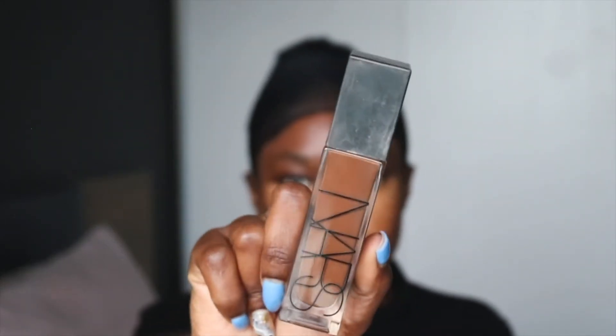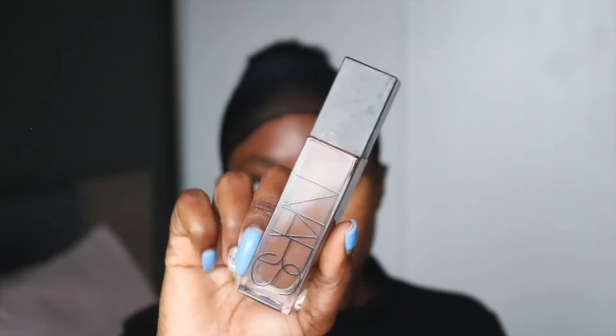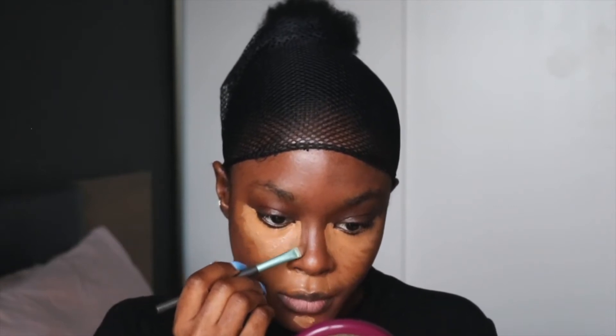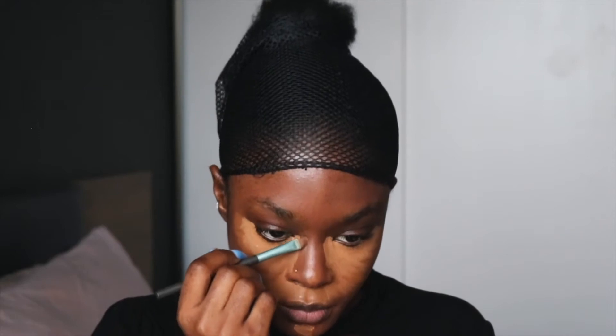Moving on to my nose foundation, which I have now turned into my contour shade. I find that it's a bit too dark for my face all around, so I apply it to the corner of my nose just to give my nose more definition. Sometimes I also apply it on my contour line.